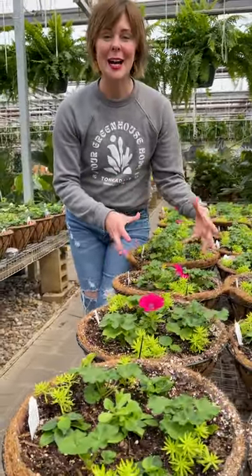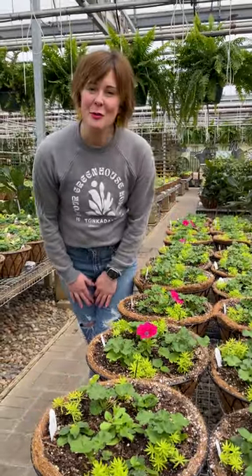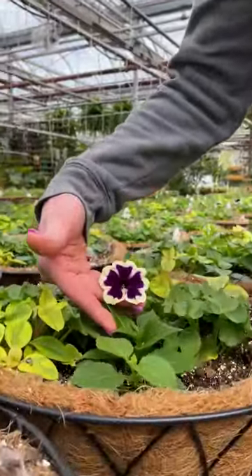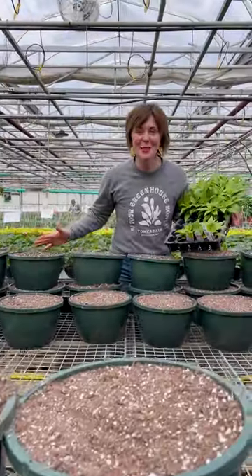They look tiny now but they will be strong and mighty just in time for Mother's Day. This is the planting phase.